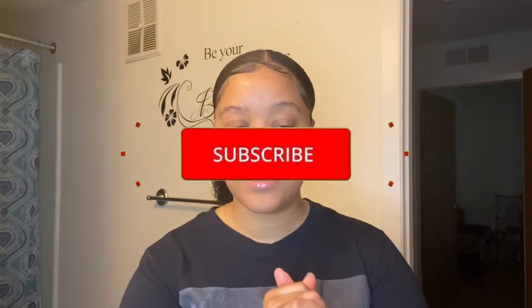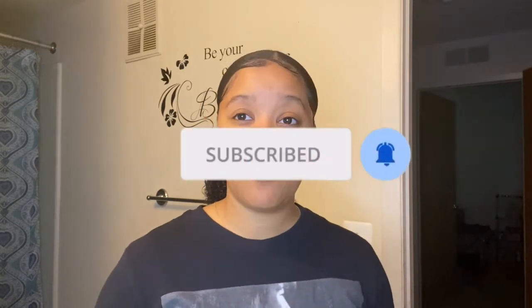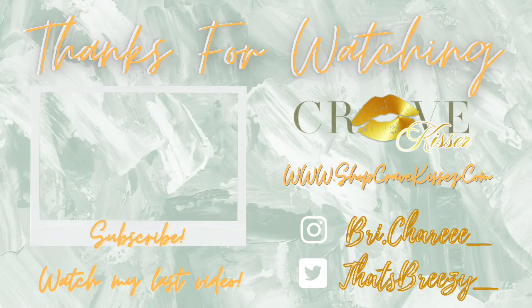This is the finished product! If you would like for me to do another hairstyle, go ahead and put it down below. Hit that subscribe button and hit that notification bell so you know every time I upload a video. Thank you all for watching and I will see you guys in my next video.